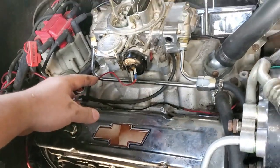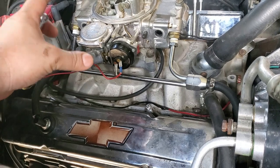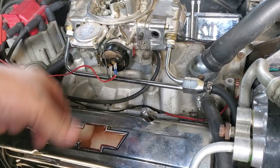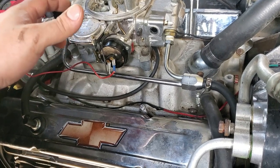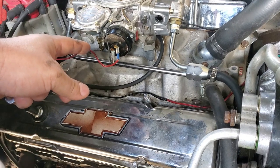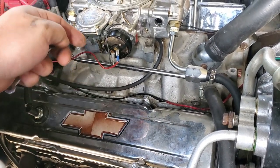Hey, what is up you guys, and welcome to this episode of Eddie's Customs and Restorations. So have you ever gotten into your car or truck — you have an electric choke — and you fire it up for the first time in the morning and it just screams? It's super loud and you're so annoyed because you're waking up the neighbors with your super high idle.